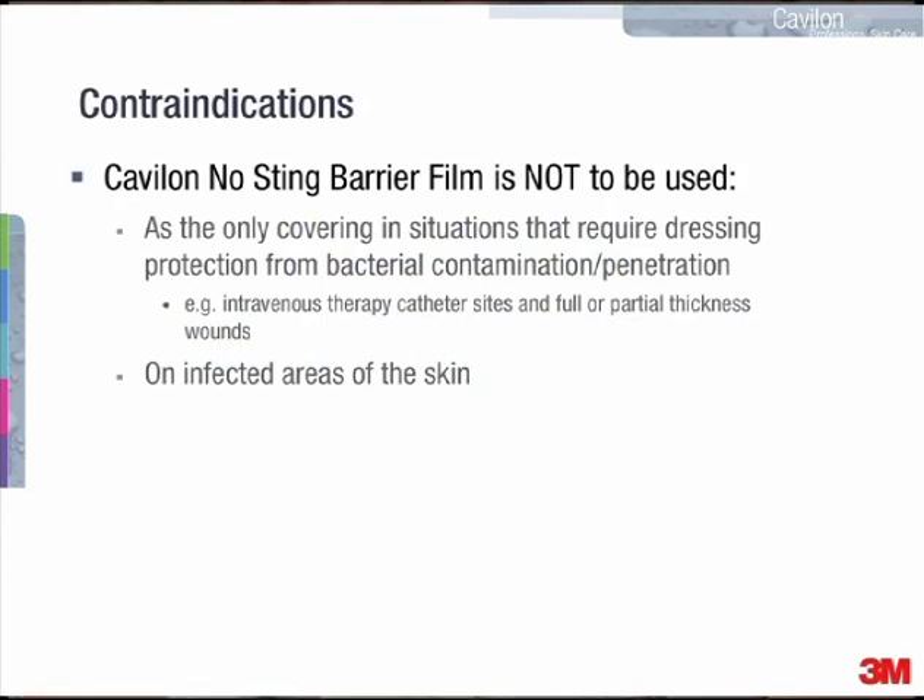Lastly, we have a couple of important contraindications. Cavillan No-Sting Barrier Film is not intended to be used as the only covering in situations that require dressing protection — for example, IV therapy catheter sites or fuller partial thickness wounds where a dressing is required to protect and cover that site. It is also not intended to be used on infected areas of the skin, including areas that may be infected with a yeast infection.